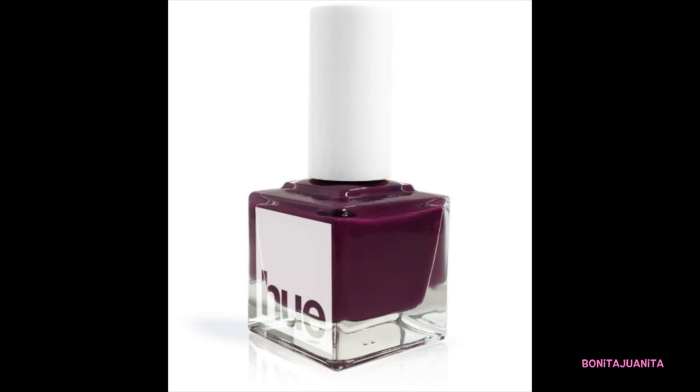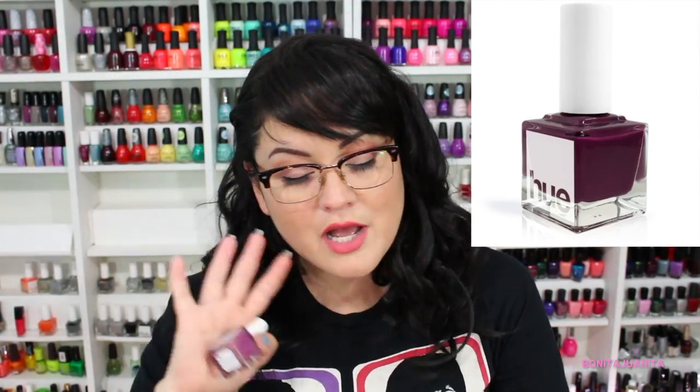The next color is called Nortenia and it's an eggplant purple labeled as a high gloss cream. It looks so pretty. As we know, I adore the creams from Square Hue. I think it's going to be a really beautiful, unique color we haven't seen from Square Hue in that cream formula. So I think next month's box is just an interesting palette — really, really deep, interesting colors. Not my personal first pick for summertime, but I'm willing to give it a try.